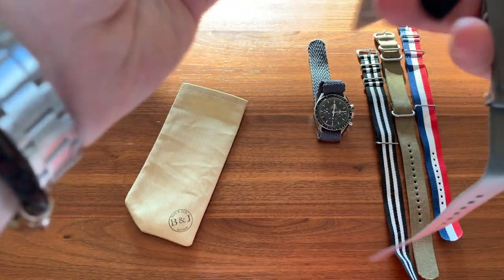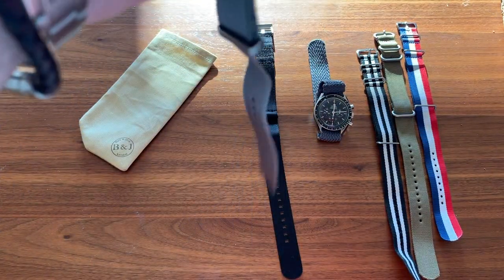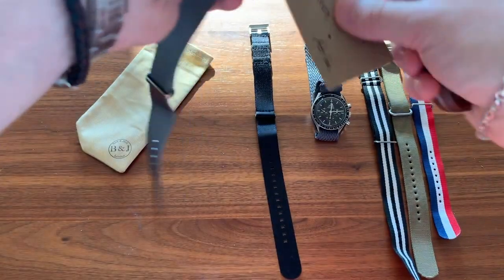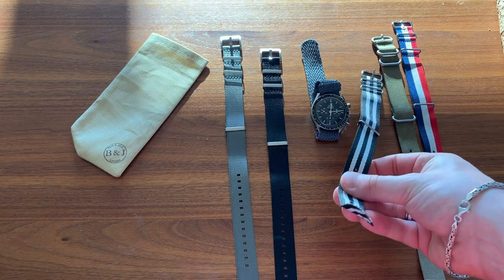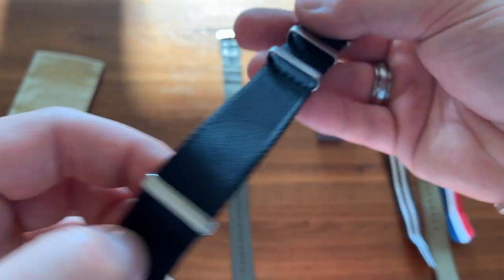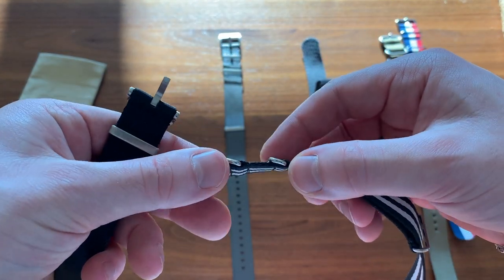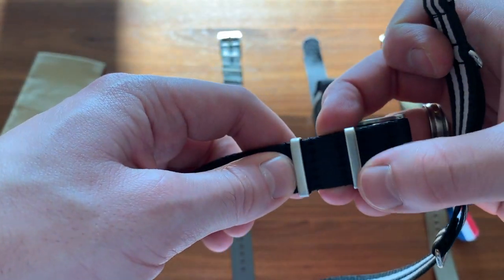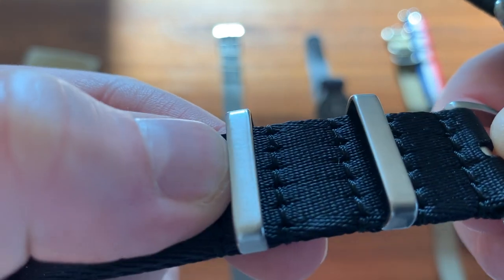These are definitely quite a different material to the other straps that I have. I believe it's made of a similar material to what you would find on seat belts. So here they are — they feel instantly very different. Taking a look at the hardware, it's all brushed — you can see there, brushed and solid. They stay in place. If you look at these cheaper ones, they're simply rounded and just put in there, moving around loosely. These are squared and you can't just move them around like that.